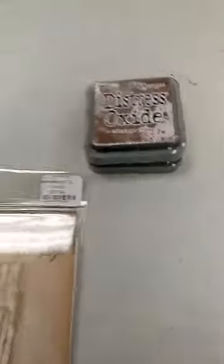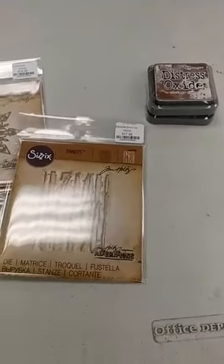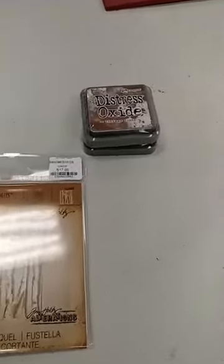Hey everyone, it's Jen at Ink Paper Rubber. Just wanted to pop in for a short little video before I head home for the day. Got some goodies in I wanted to share with you.